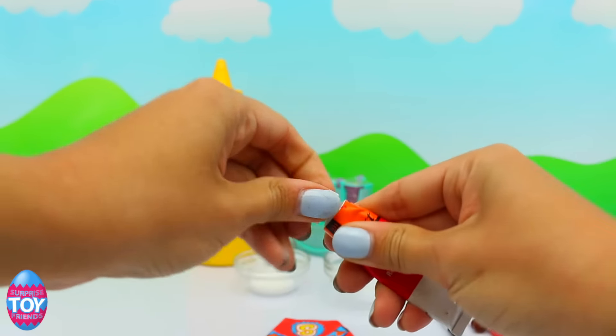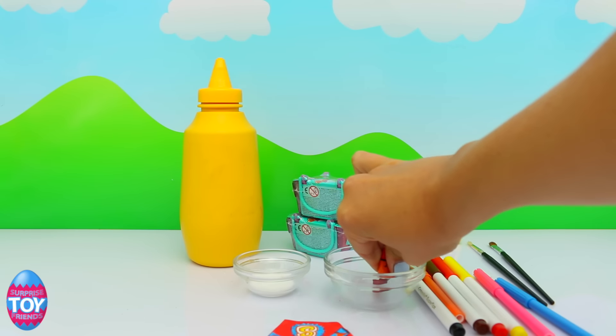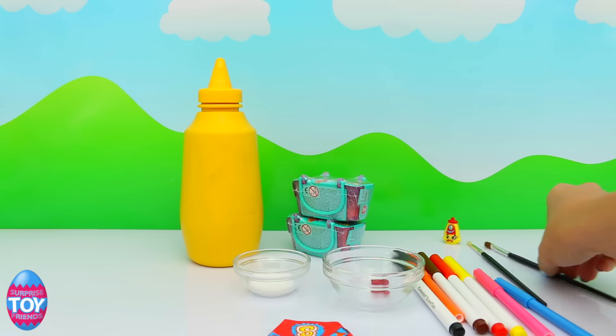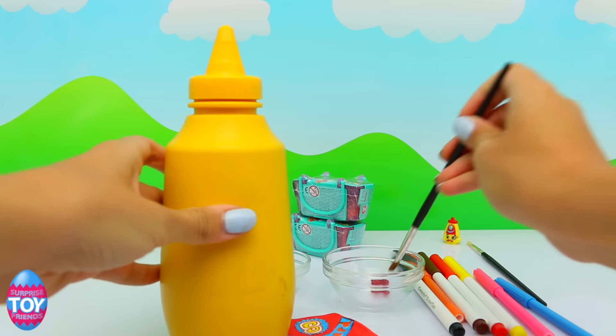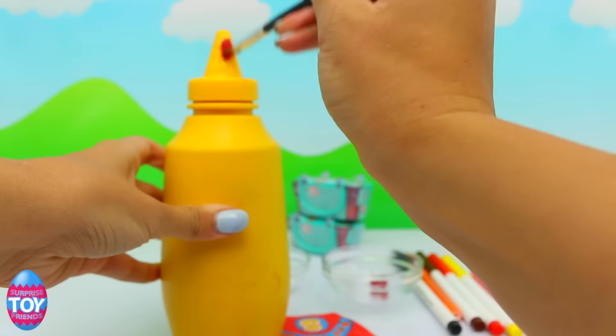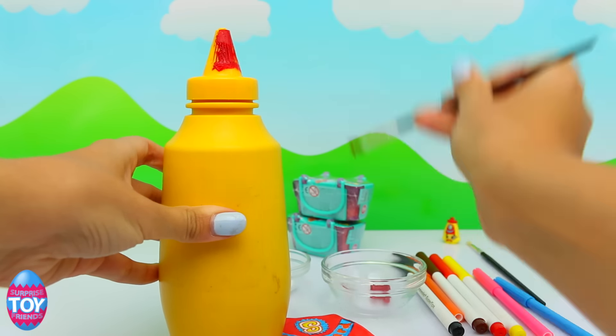Next up, what we need to do is paint the top of our Cornell Mustard, because Cornell Mustard has a red top. Cornell Mustard is a Shopkins from Season Two, and he is from the pantry. He is a common. We have collected a Cornell Mustard — let us know if you've collected one too!